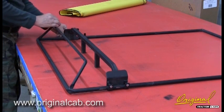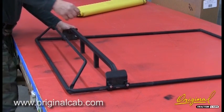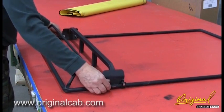Do not tighten at this time. U-clamps may be placed on the tube one up and one down to accommodate ROPs with more extreme angles if needed.